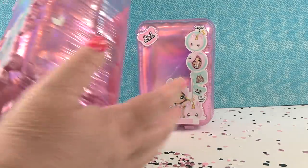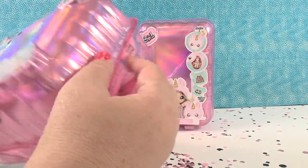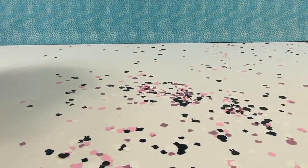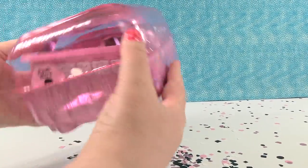So I'm gonna go ahead and go first. These come with some tape holding them shut. I went ahead and pulled the tape off just to make it easier to open mine. So this one has confetti — you can see confetti all over our table because we actually just got done filming a Na Na Na Surprise, the first one.